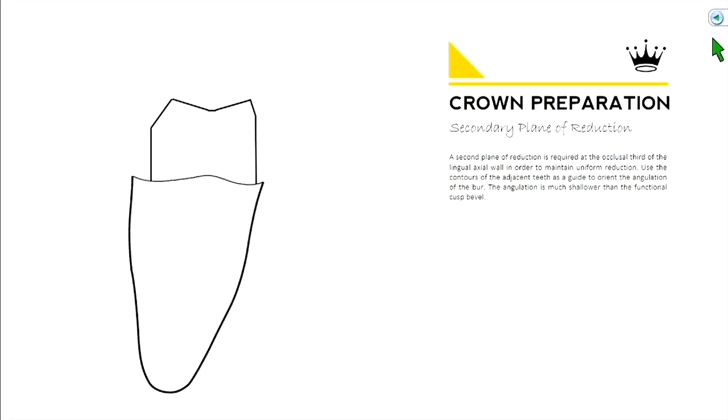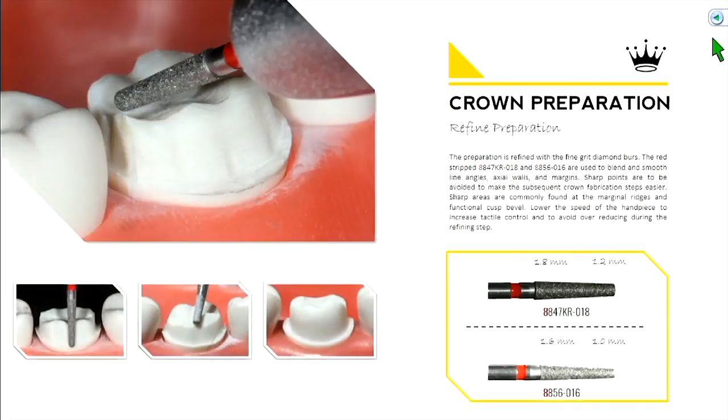From here on out we're really just refining and smoothing out the prep, keeping the same contours. Whatever orientation you held the burr in, hold it the same way — just with a different grit. The two main burrs for refinement are the same shapes as before but with an 8 in front instead of a 6, meaning fine diamond. Slow down your handpiece so you have much better tactile control over where you're grinding.